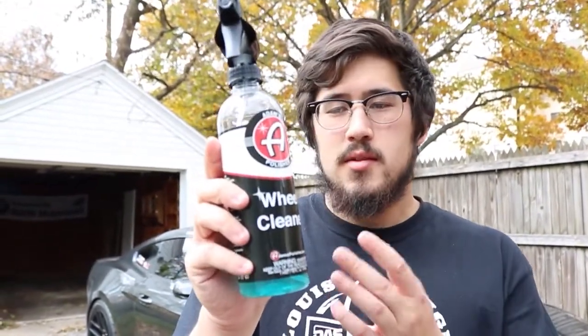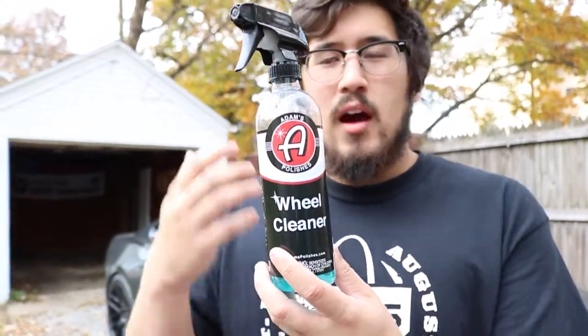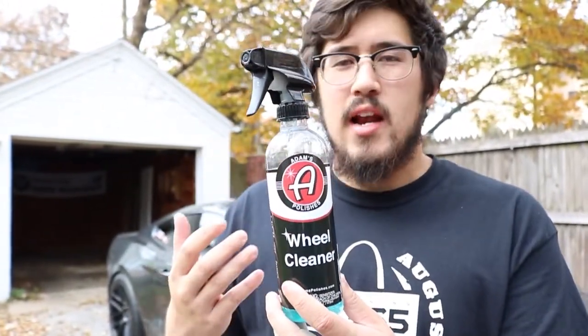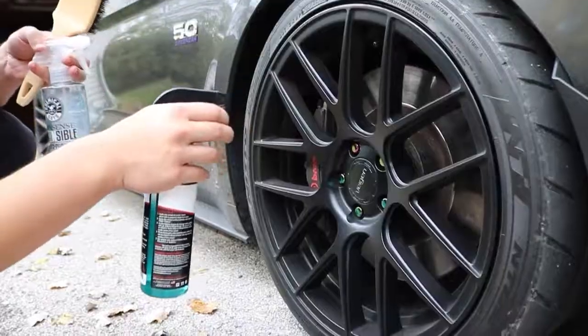Step one in your wash process is always going to be wheels and tires. I like to do wheels first because Adam's Wheel Cleaner tends to work a little bit better on dry wheels than wet ones. Adam's Wheel Cleaner is basically a normal wheel cleaner plus an iron remover, so it's going to attack brake dust a little better and allow you to clean your wheels relatively well touchless.